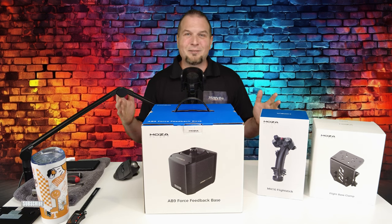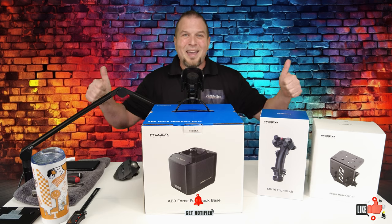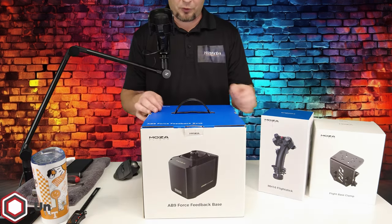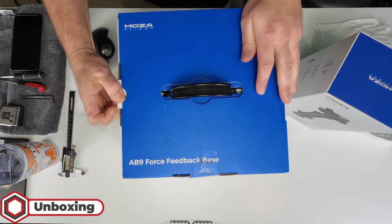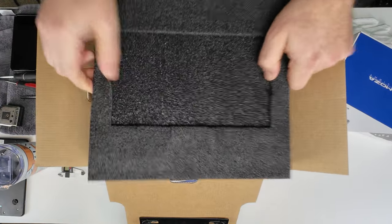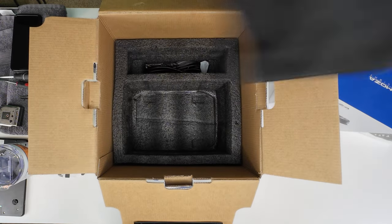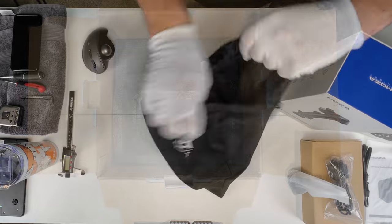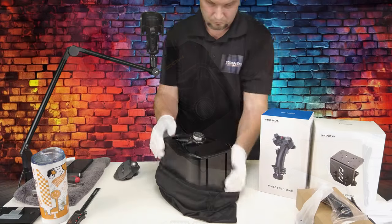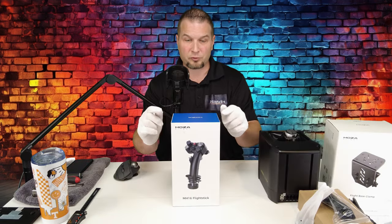If you enjoyed today's content, make sure to hit that subscribe, tick on that little bell, and smash that thumbs up button. It is greatly appreciated. Let's start with the Moza base first. Now let's move on to the Moza stick.